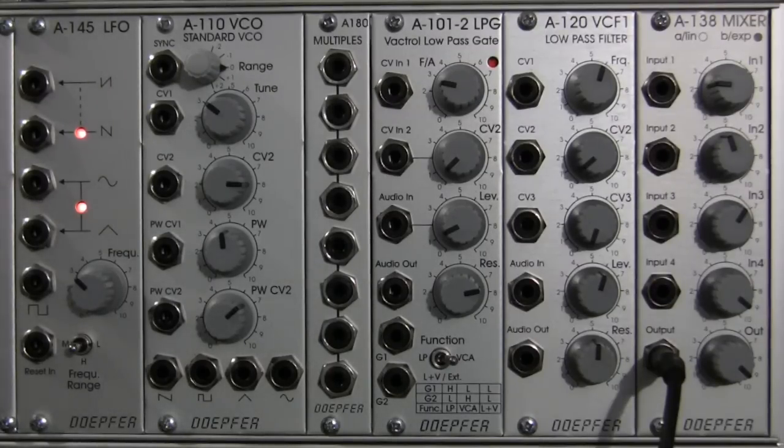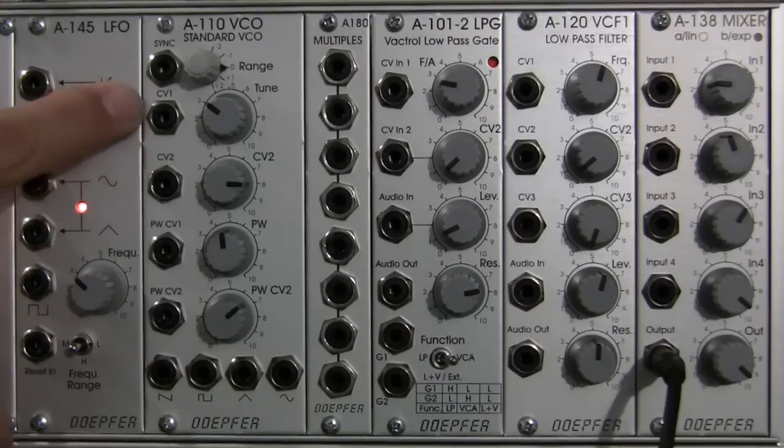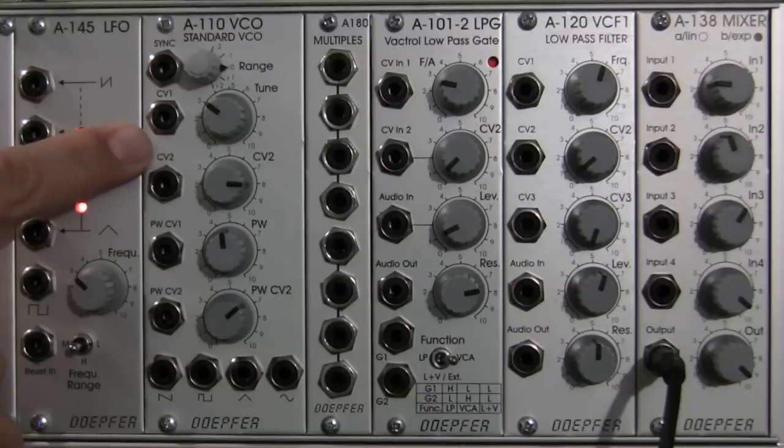On the other hand, if you had something like an LFO — our little friend over here — feeding into CV1 with, say, a sine wave, then the pitch would move up and down dynamically as you went along. So, that's a brief discussion of what control voltage can be used for. We'll do a demonstration later, and that's how this CV can be utilized in this module.